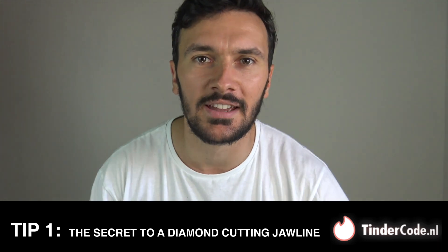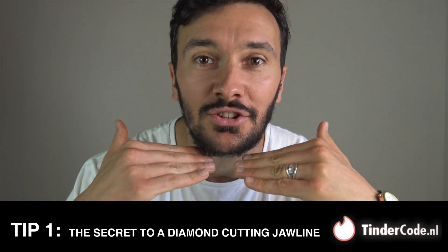Tip one: the secret to a diamond-cutting jawline. The jawline is a symbol of manliness. Every girl loves it and every guy wants to have one. Now you might not be in the best shape of your life, or maybe nature didn't bless you with a jawline that can crack open coconuts. If that's the case, then you are in the same position as this guy.